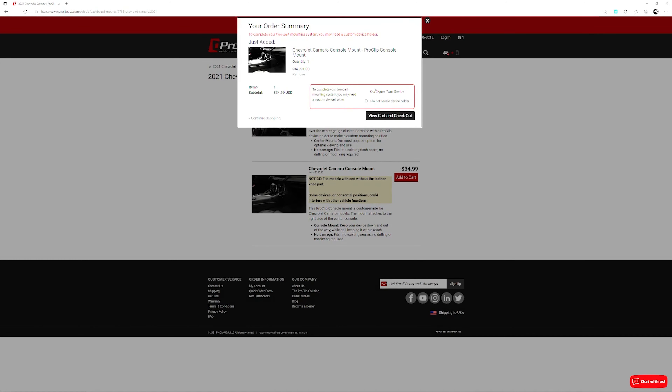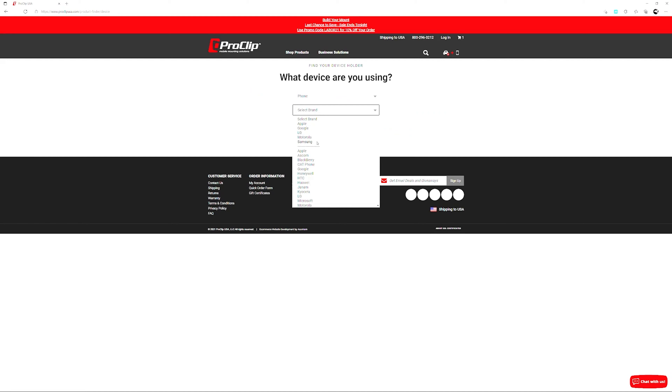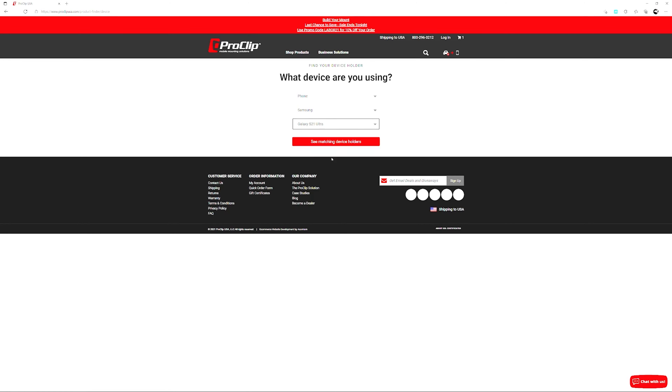Then it asks you to choose your phone or device. I went ahead and picked phone, and you get a dropdown of choices — mine's a Samsung S21 Ultra, so I picked that. The next screen gives you a number of options depending on your needs. I went with the small-medium case phone mount, but you can also go with wireless charging or others. You can agree to terms, enter discount codes if you have one — they have sales pretty frequently — then check out just like any other storefront. It's simple and gives you good flexibility based on your needs.